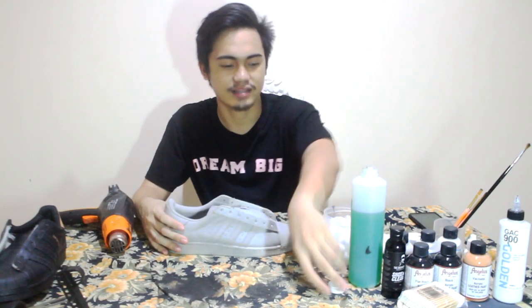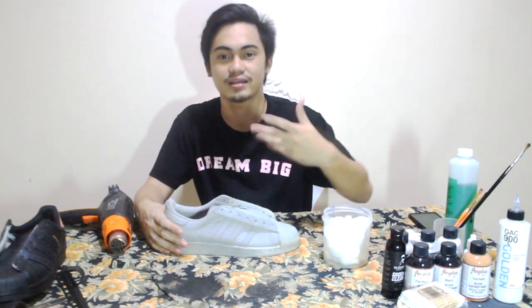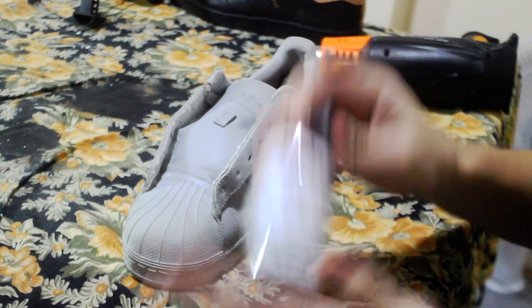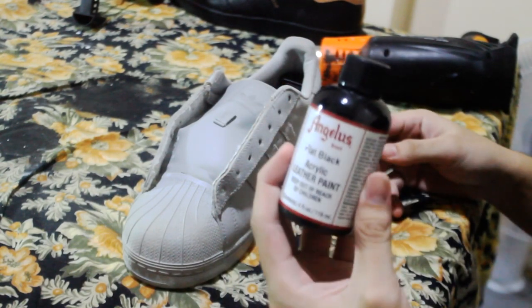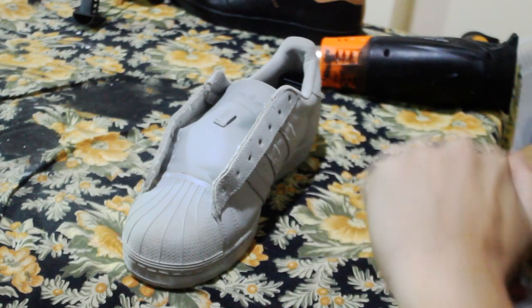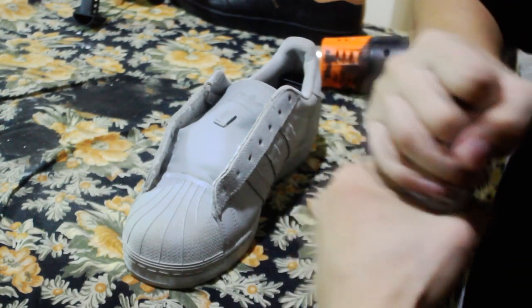Now that we're done prepping the shoe using acetone and cotton balls, we're gonna move into painting the shoe. We're gonna be using Angelus flat black acrylic leather paint for this one so we can have that flat matte finish.